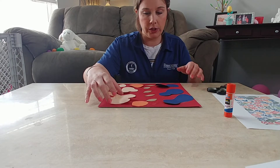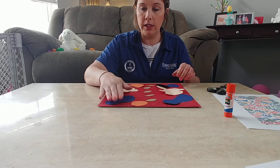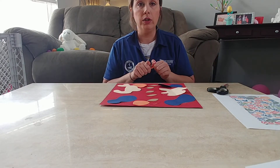like maybe put this one over here and this one over here, that's fine — you can make it however you want. Once the glue is dry, you'll be set.